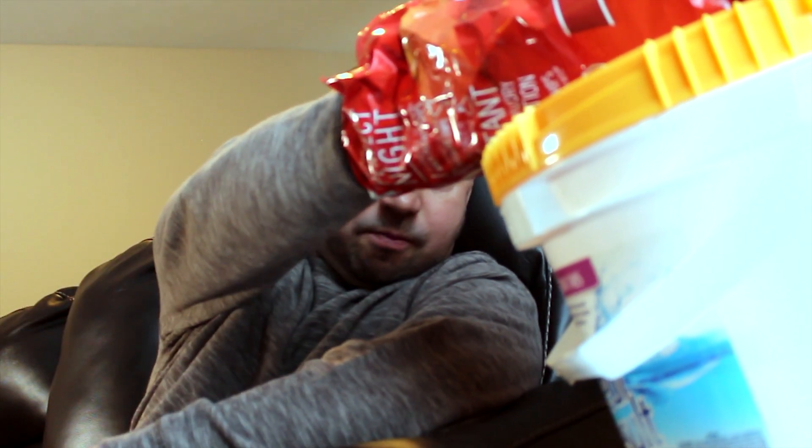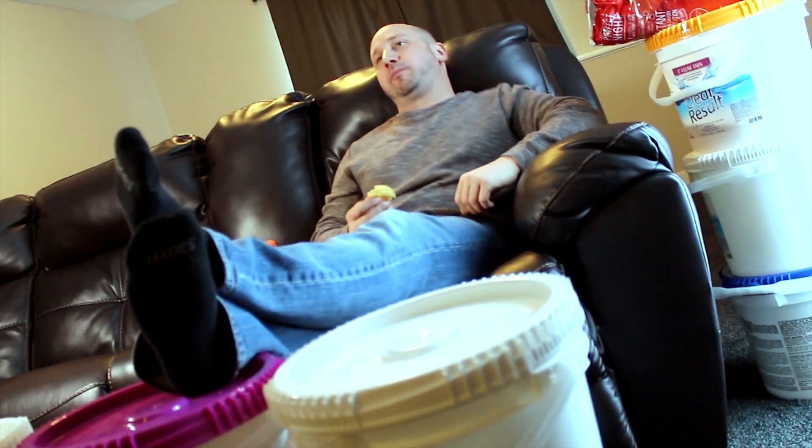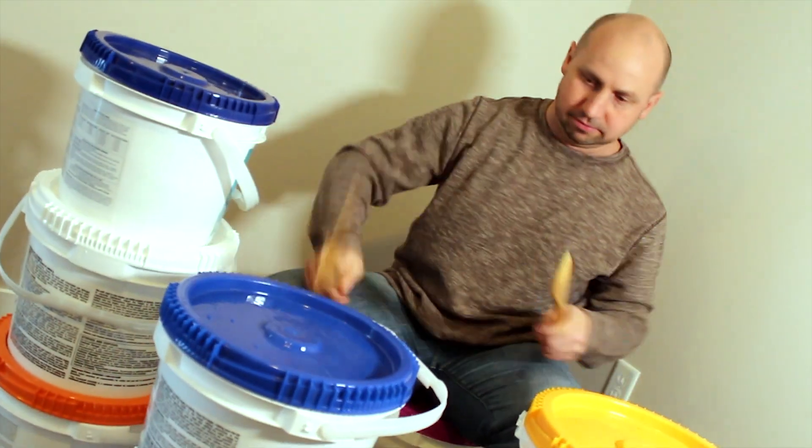Too many balancer buckets. Sure, one is handy, but this is getting ridiculous. You're done with them — there's got to be a better way.